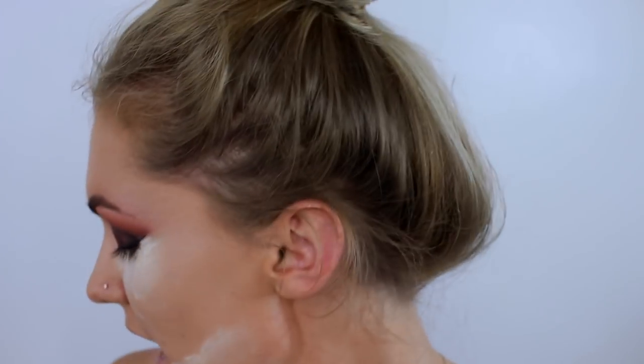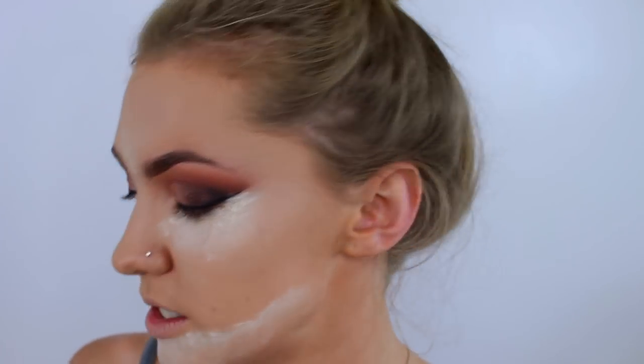Apologies for looking actually insane but I'm going to leave this on and whilst I am letting that bake, I'm going to do a bit of bronzer. I'm going to take the Rimmel Shimmer Sun Bronzer and firstly just bronze on my face. This is quite light so it just sets kind of a base for my contour so that it doesn't look too muddy.